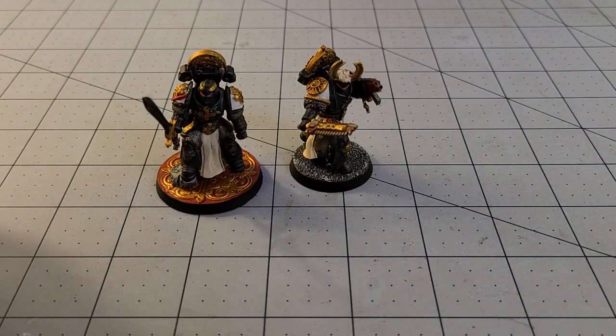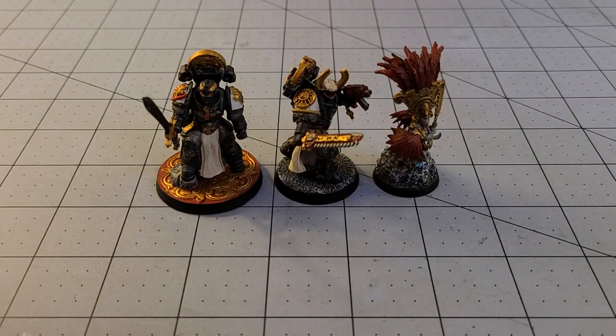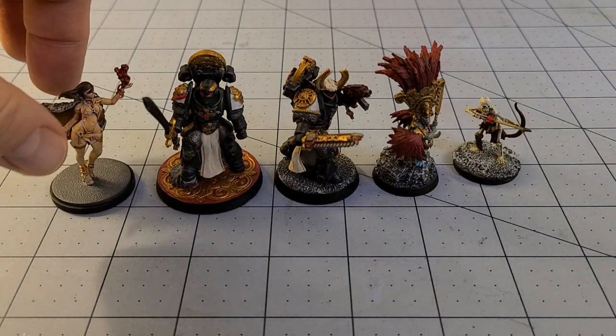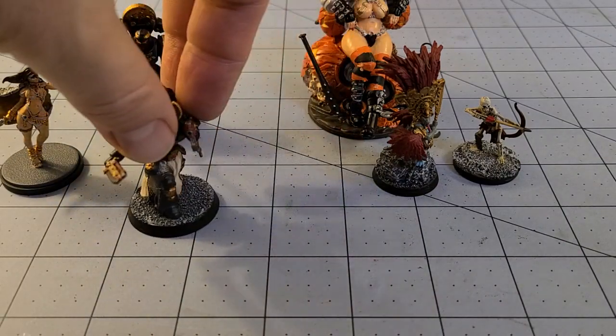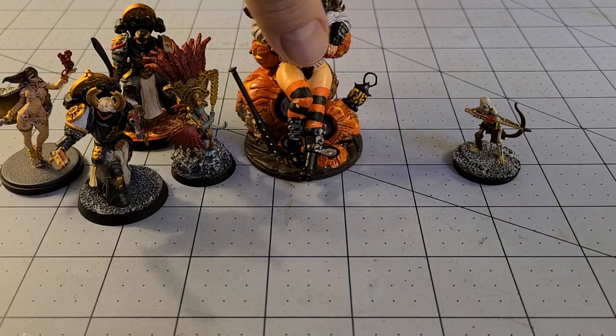Not a whole lot this week, unfortunately. I know Sparkletrout has been wanting to paint stuff but has no bases and was waiting for an order to come in. His FDM printer seems to have died and he's looking into getting either an Ender 3 or an Ender 5 — if you guys have any opinions on what he should pick up, let us know in the comments.